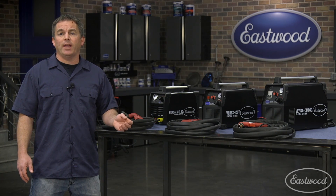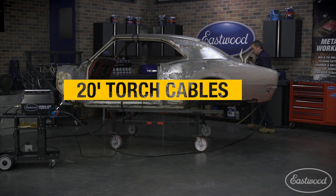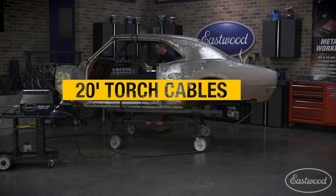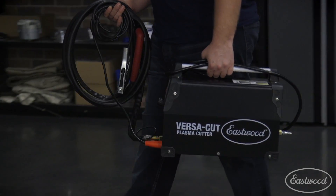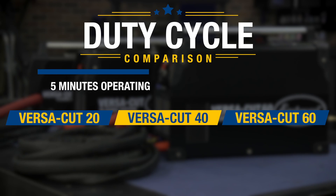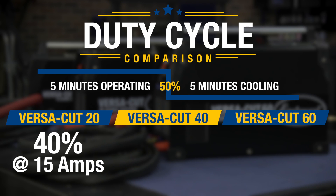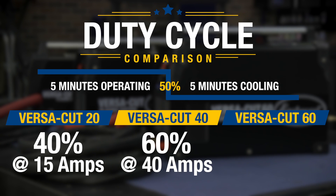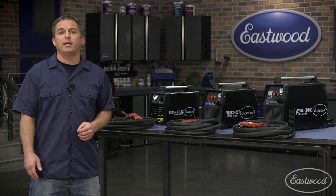All three units have long 10-foot ground cables and even longer 20-foot torch cables, which are nice because you can move around a project like a car without having to carry the unit around with you. All the units are very light and portable, with the two larger units weighing about 45 pounds and the Versacut 20 coming in at only 20 pounds. The duty cycle for the Versacut 20 is 40% at 15 amps, and the Versacut 40 is 60% at the full 40 amps, and the Versacut 60 is 60% at the full 60 amps.